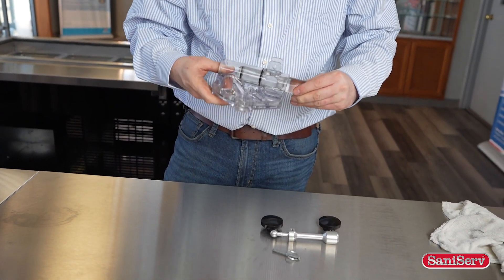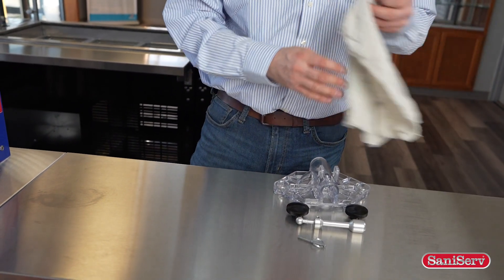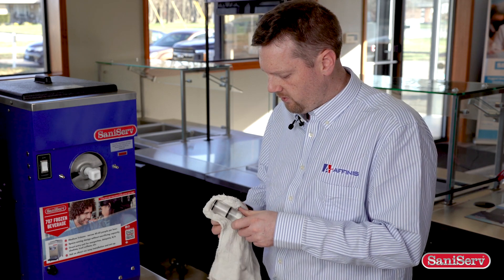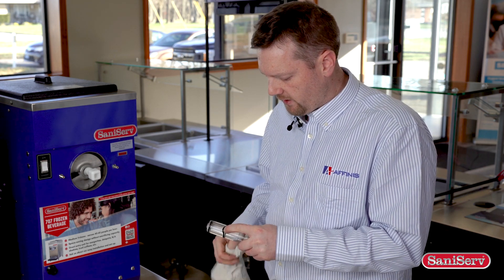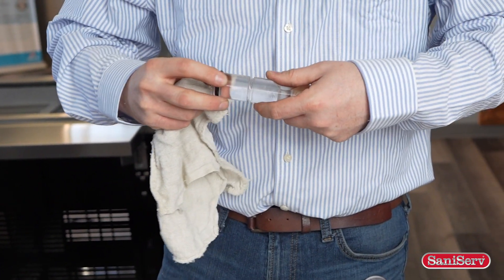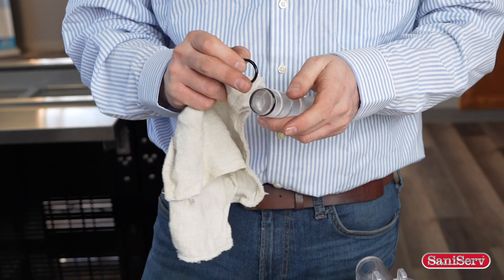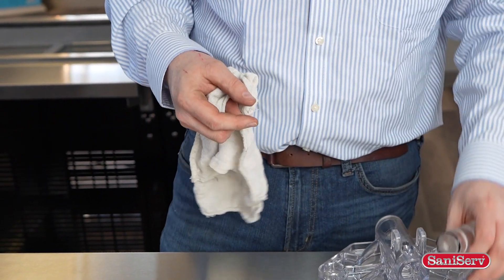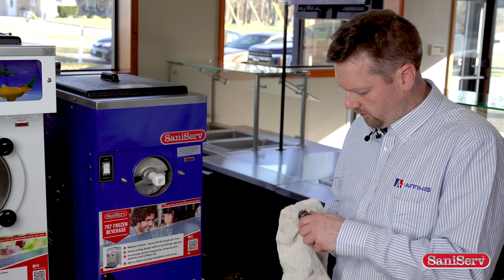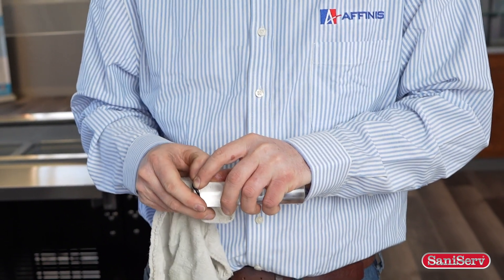We're going to place the face plate up here and we're going to want to remove these o-rings. Now there's a few different ways to do it. One of the simplest ways is to grab a rag like I have here, apply pressure and they should slide up and out. The first o-ring is slightly deeper than the second one to allow this o-ring to slide over. We're going to do the same thing for the second one — it could be a little bit more tricky, but as you can see, it's not that difficult.